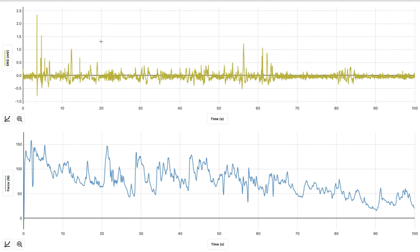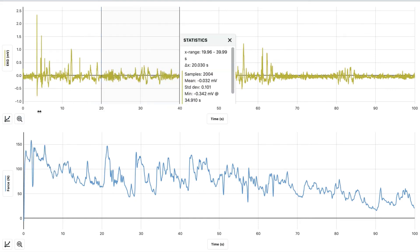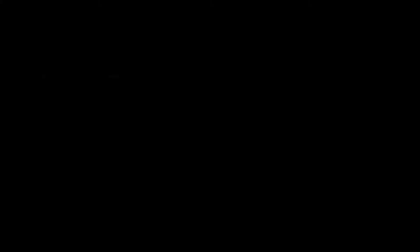Now select 20 through 40 seconds. Hit the graph, view statistics, and look at the minimum and maximum mV values. For 20 to 40, the maximum was 0.39 and the minimum was negative 0.34.